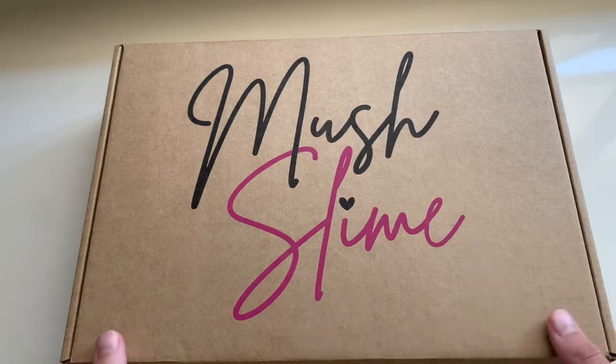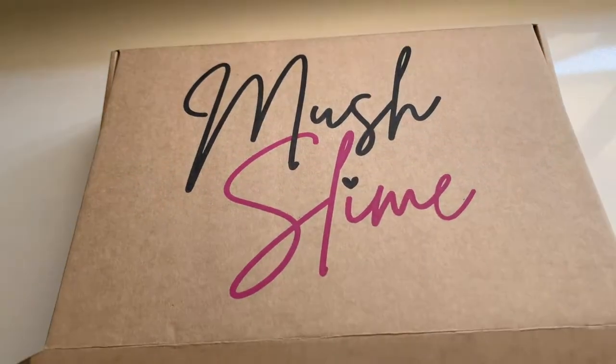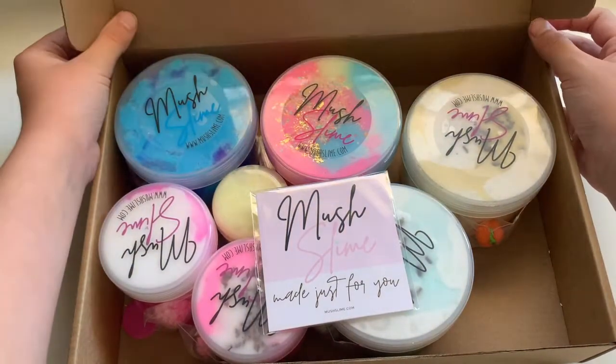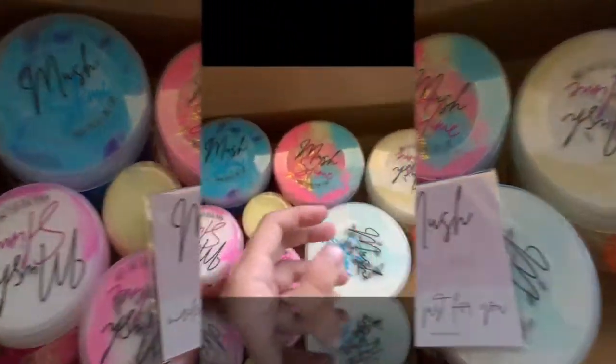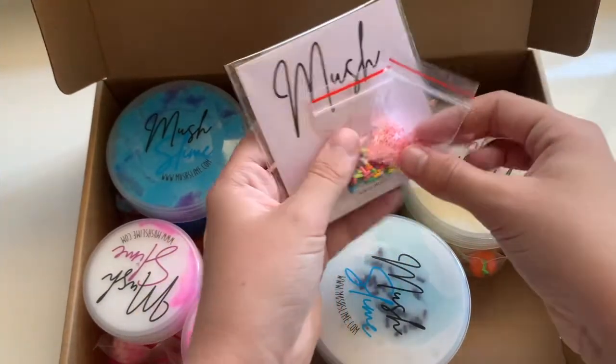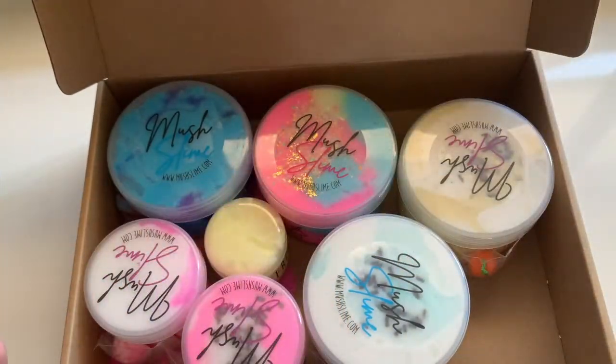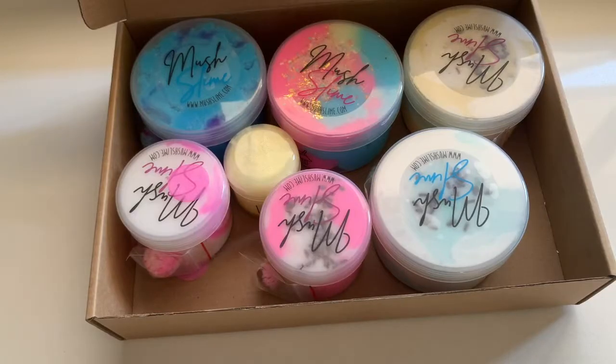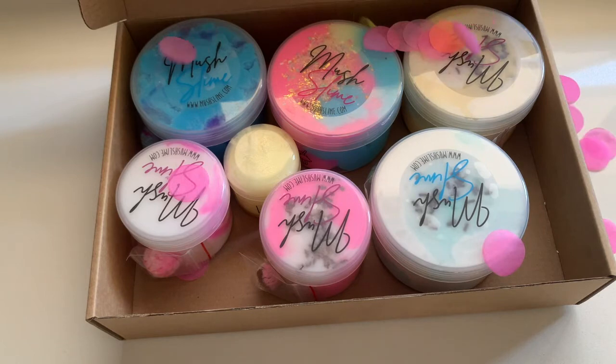This package was honestly just so beautiful when I opened it up. All the charms came separate in a little baggie, which I really appreciated. It came with an extra 50 mole mini slime, which is adorable, as well as some extra decorations and a care sheet which was so nicely labeled. The box was filled with confetti, and I honestly love that.